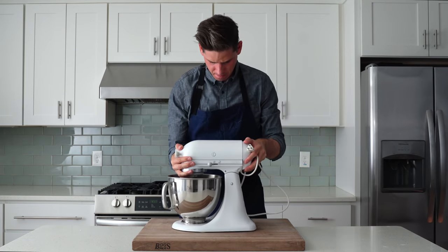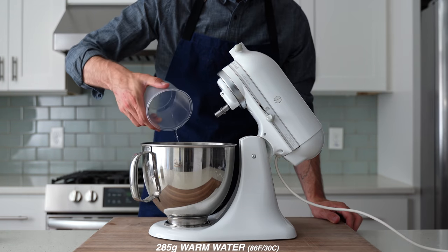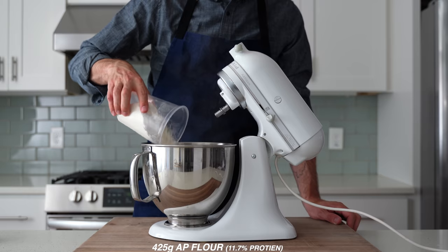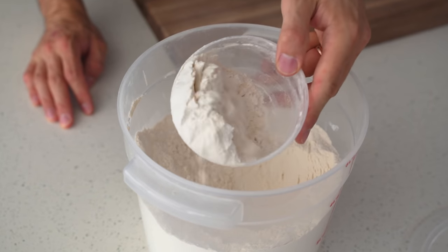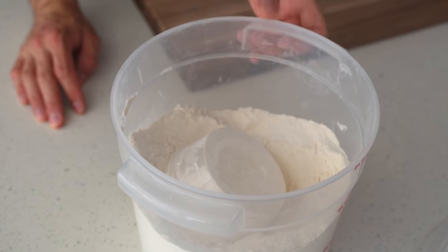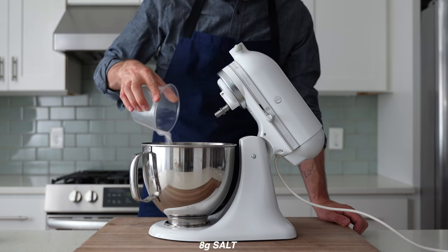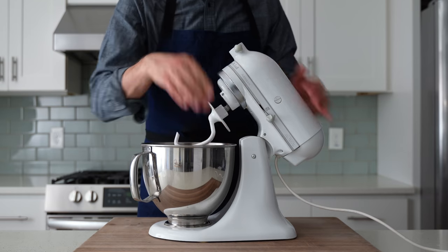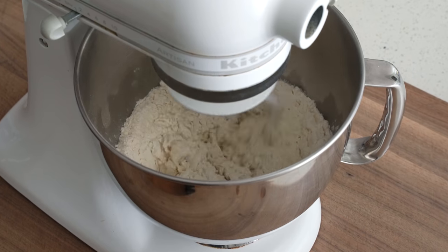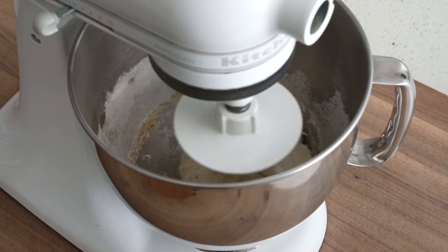To get started I'm grabbing my stand mixer and into the bowl I'm going to measure 285 grams of warm water, 7 grams of instant yeast, 20 grams of olive oil, 425 grams of strong all-purpose flour — mine is 11.7% protein. If you can't get all-purpose flour this strong I'd suggest bread flour. Then finally 8 grams of salt. The dough hook goes on and the mixer starts on low speed for about three minutes until everything comes together into a cohesive mass.